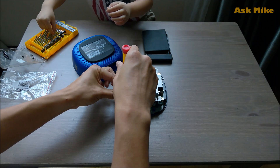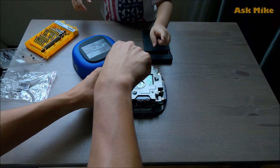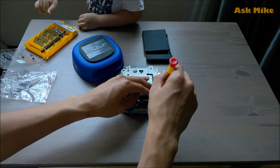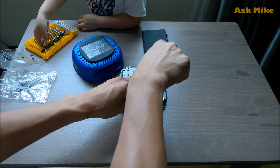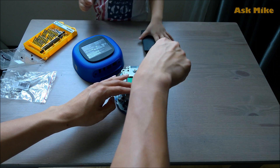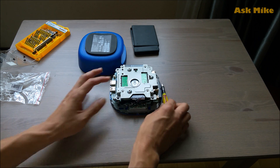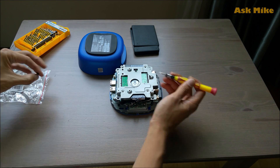I did have some help there — my son is trying to help me screw back the metal plate, which is pretty cute. Just go ahead and screw back all the screws on the metal plate. We are almost there, so just bear with me for a while. Screw on the remaining two screws that we need.